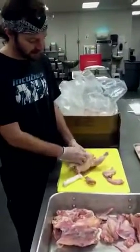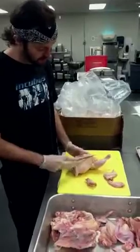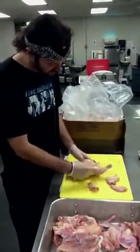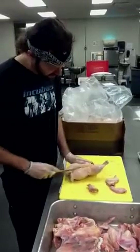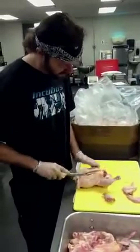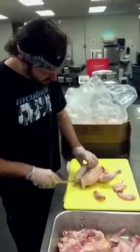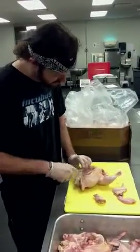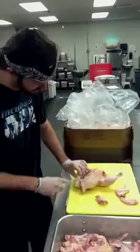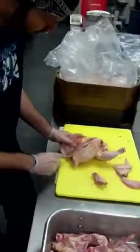When you're taking off the breast, you can feel the breastbone. You just want to split right down the middle, right along that breastbone. Just let your knife run right along to the side of the bones so that you're getting as much of the meat as possible off.